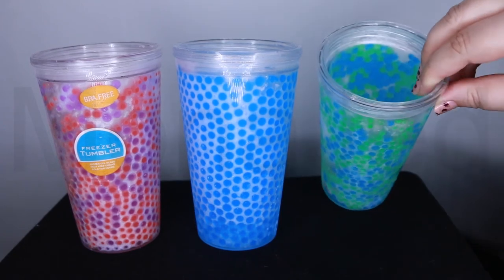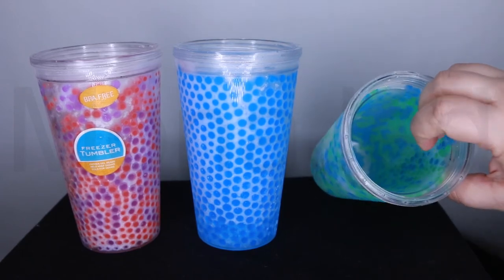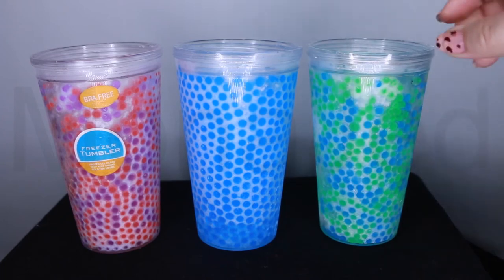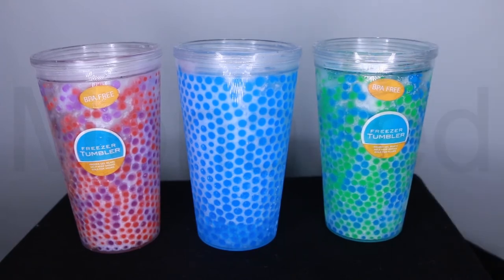As you can see it has a double wall — there's a wall here and a wall inside — and the gel beads are encased in between those two acrylic plastic walls.